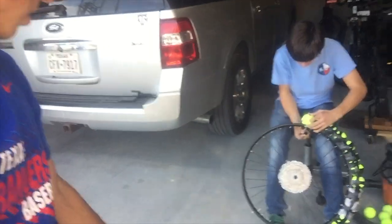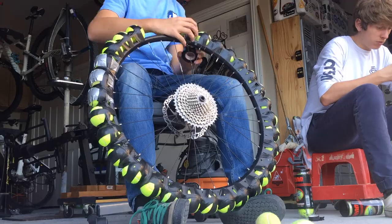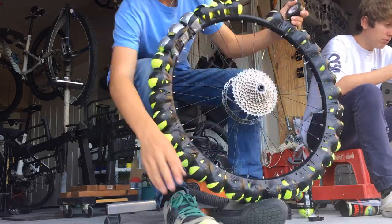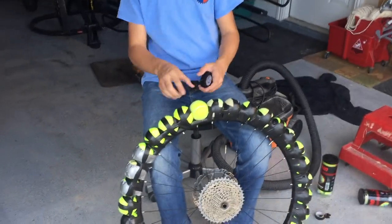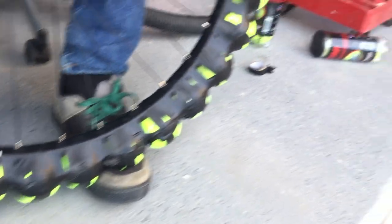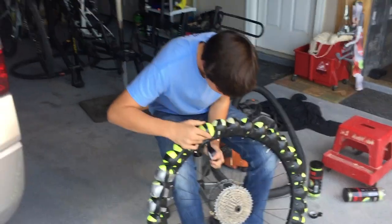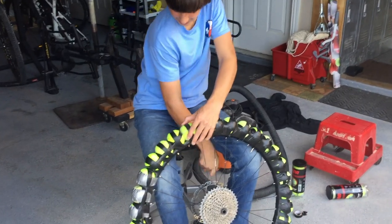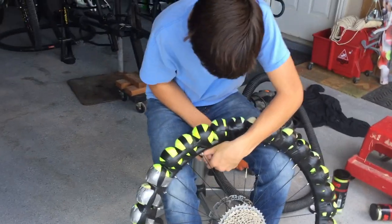We just got back with a load of tennis balls. Walker's taping them on there and we're going through some electrical tape. We just got to hope that the tape actually holds up. After three rolls of tape, it's just about done. Worth it — did you count the number of balls yet? I don't think we did.